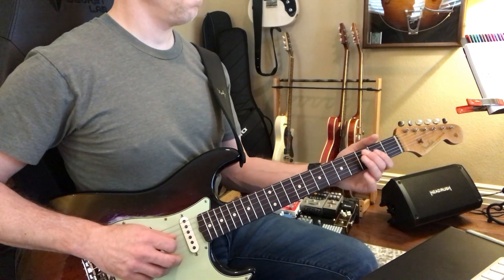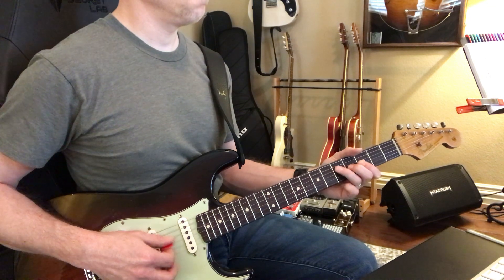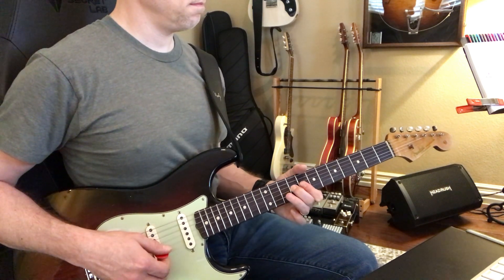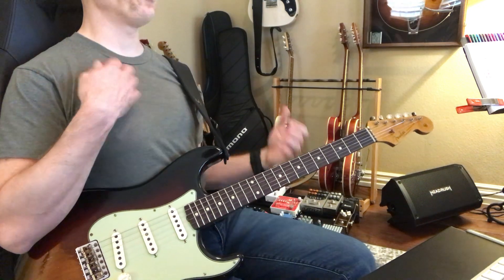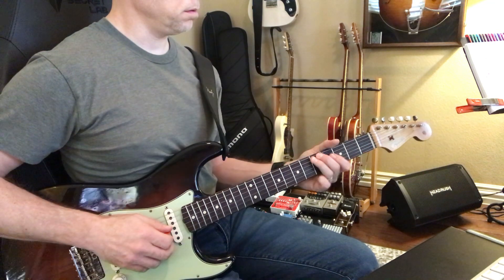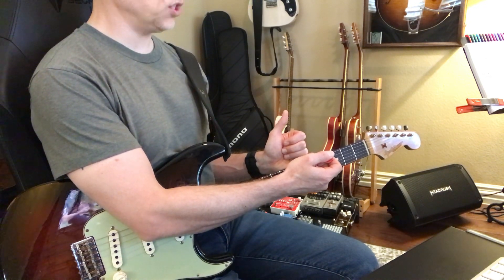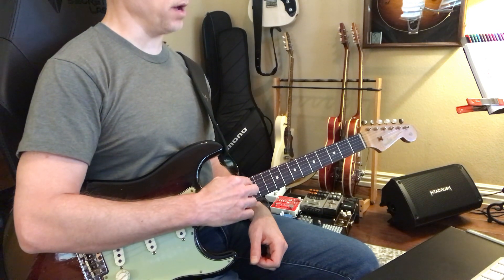One more time like that. One thing to get your bearings on the guitar is to think that the first one is on that second fret marker. That's pretty easy. And the second one is right after the last fret marker before the twelfth.